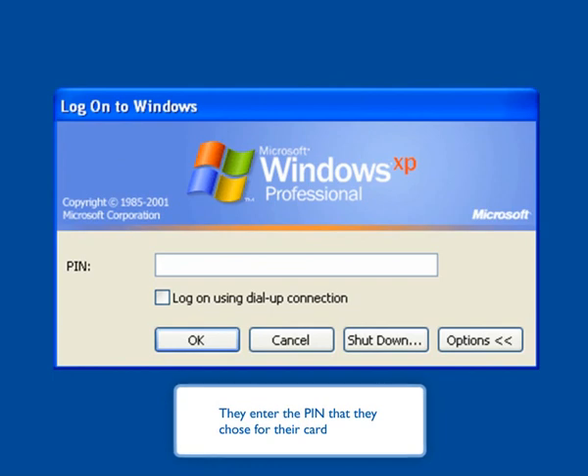They enter the PIN that they chose for their card. And if their PIN is OK and their PKI certificate is valid, they are automatically logged on to their desktop.